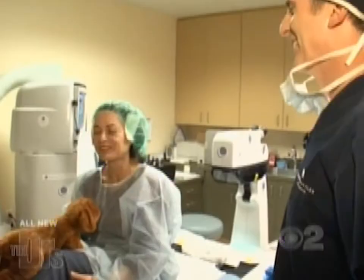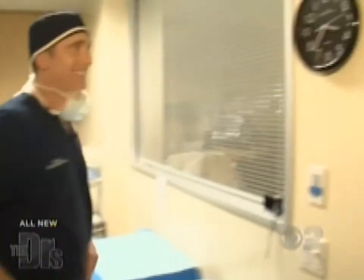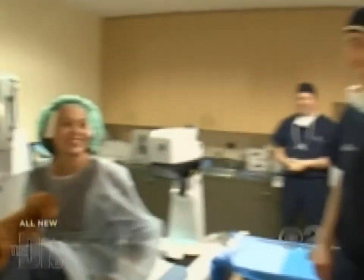It's surreal. Oh, I see a clock. Wow. I'm going to be able to see a clock without having glasses on.